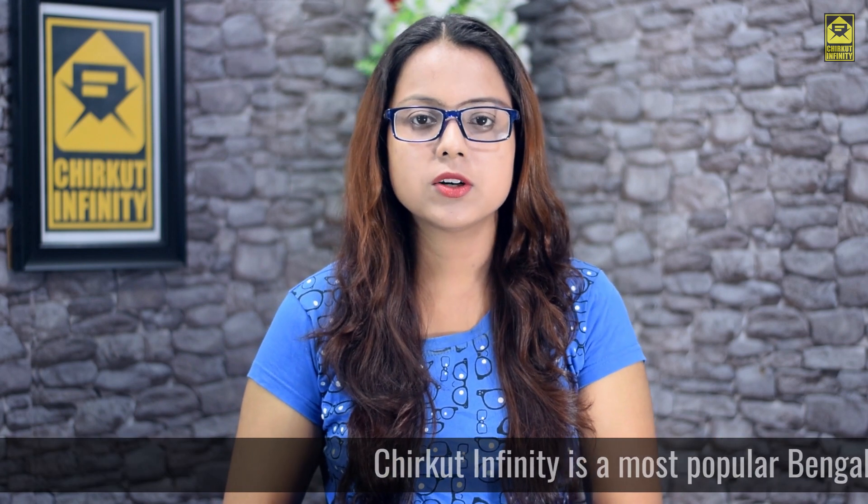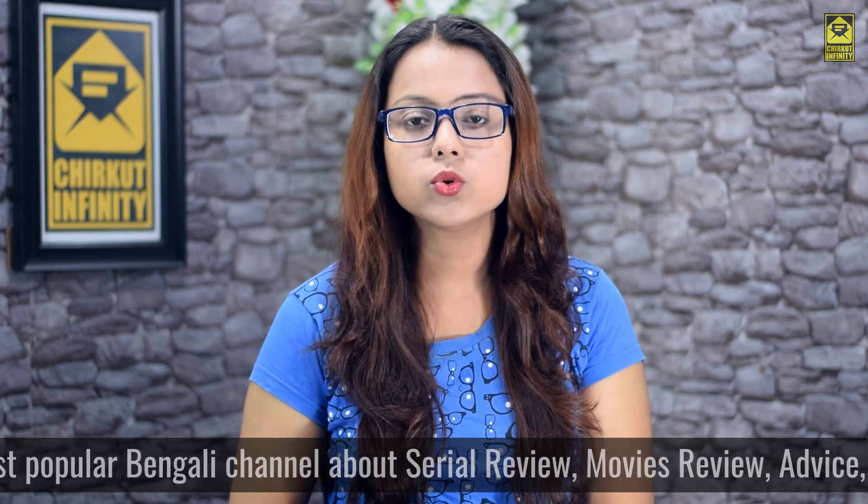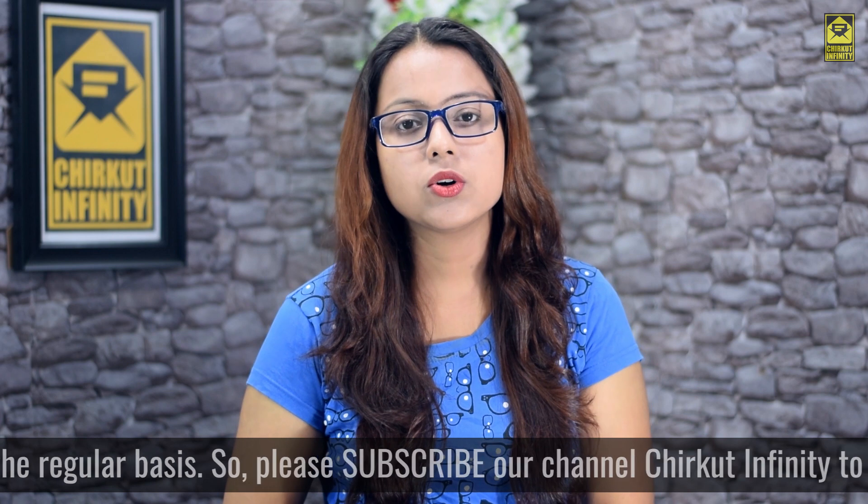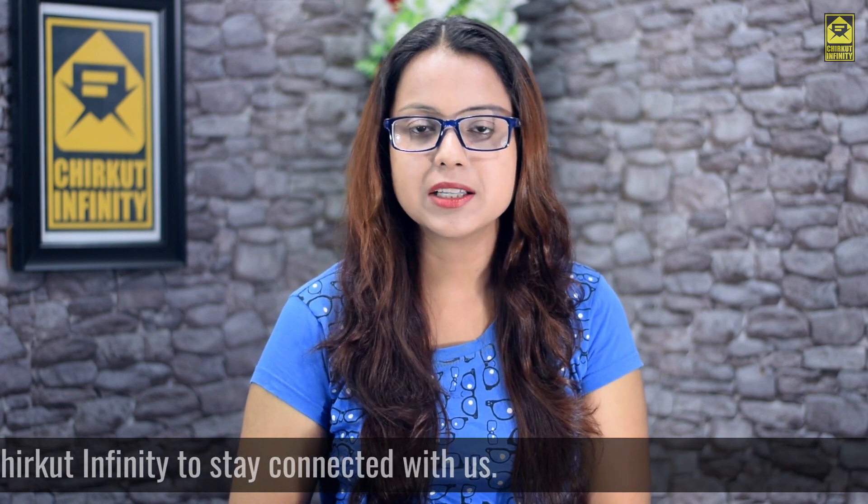This video will be mentioned by the link in the description. You can have this issue, whether you will not be a person or not. If you don't be a person to say, how do you not have this issue?